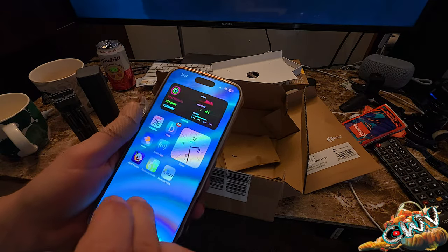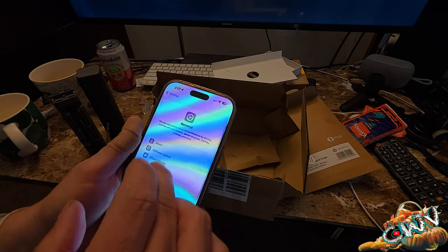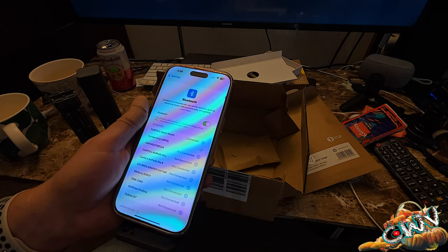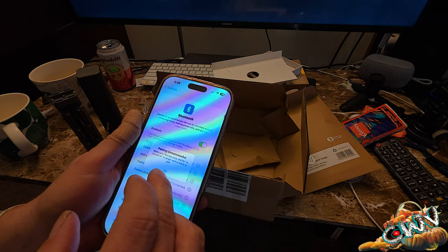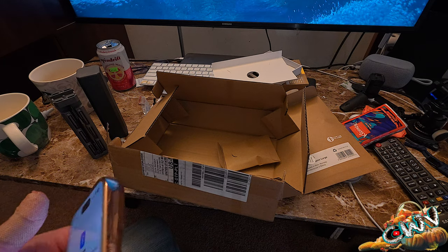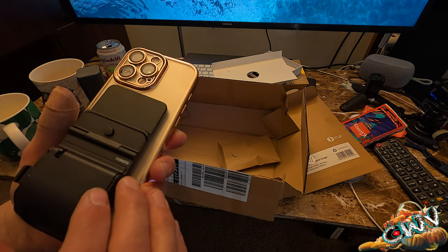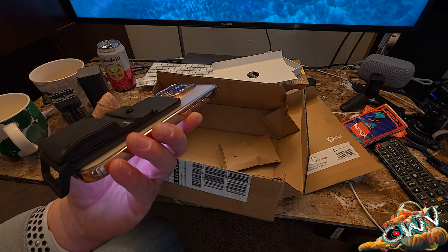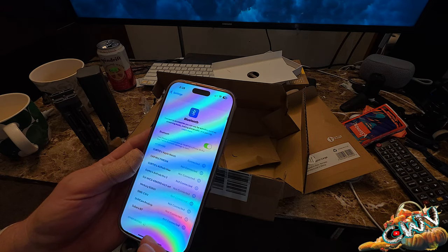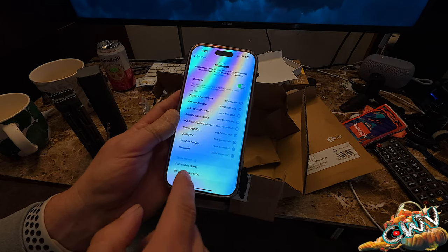One of the other issues people mentioned was having problems connecting it to their phone. Of course some people don't understand — go to Settings, Bluetooth. For Jordan pairing — pairing unsuccessful: make sure the grip is turned on, in range, and ready to pair. Well it saw it, so how is it not on? I don't even know if there are any LEDs on this thing — there was one when I pulled it out of the battery. Is it seeing it now? Nope. Oh wait, there it is showing up for Jordan at the bottom.